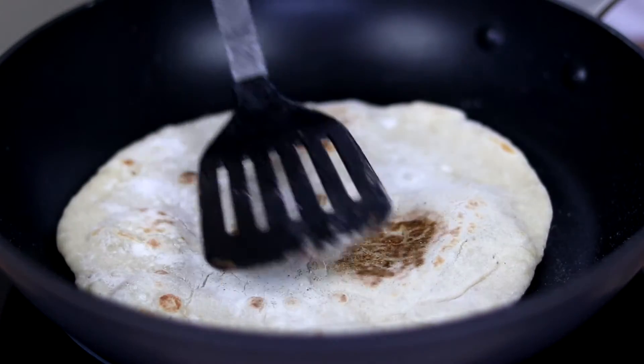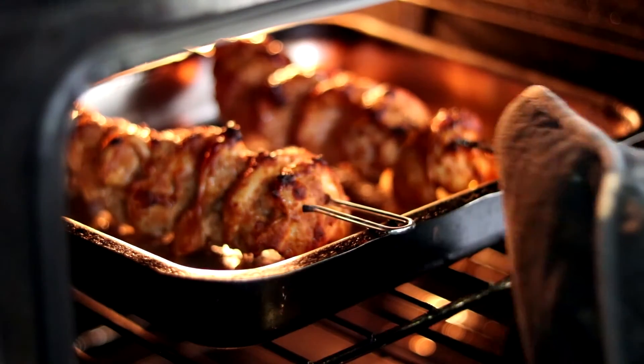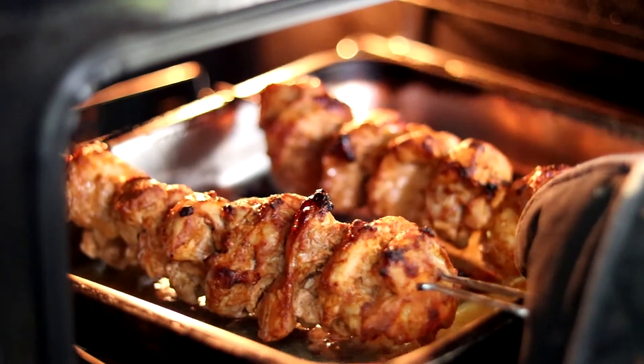After 40 minutes in the oven, your chicken should now be done. Take it out — look at the beautiful black gnarly bits on the outside. Absolutely delicious.